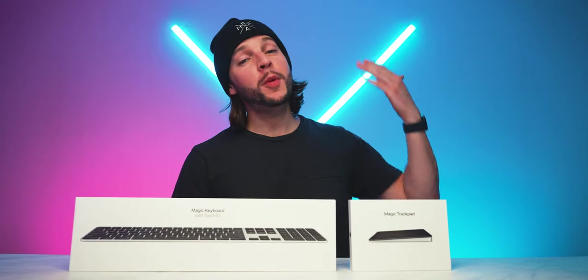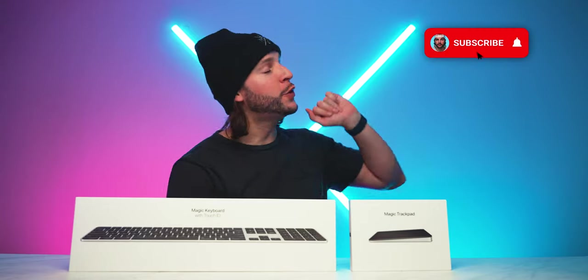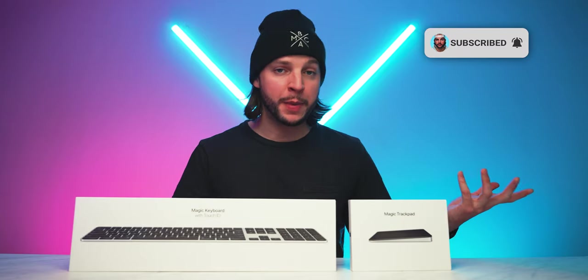What's up YouTube? It's your boy B-Mac. And if this is your first time here to this channel, welcome, thanks for stopping by. Make sure you smash that subscribe button with all notifications turned on so that you never miss another video on this channel.